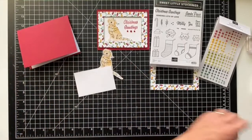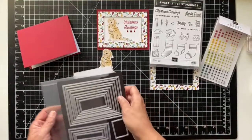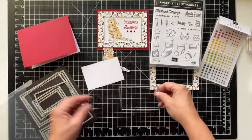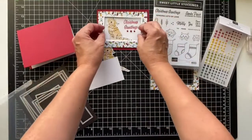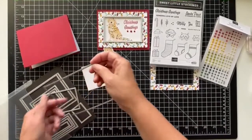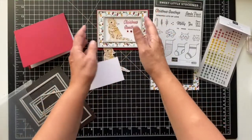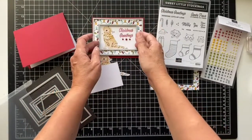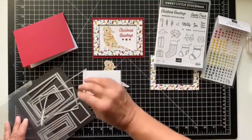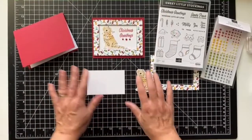This suite is from the mini catalog on pages 30 and 31. When we do these bundles, the team of 12 can use any products from this suite and neighboring suites — so you'll see some variety. For example, one of the ladies did penguins which are so cute. I have my cherry cobbler base and I cut the white piece using the stitch rectangles dies.